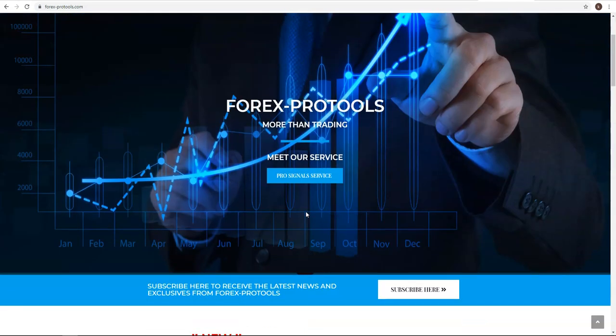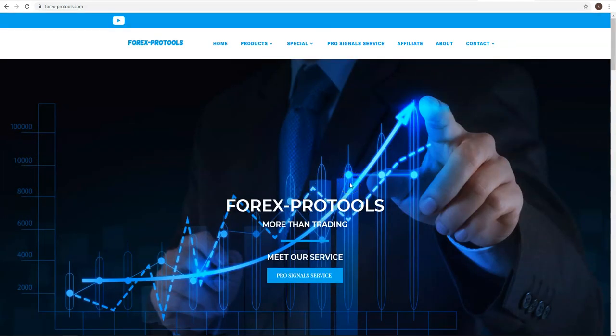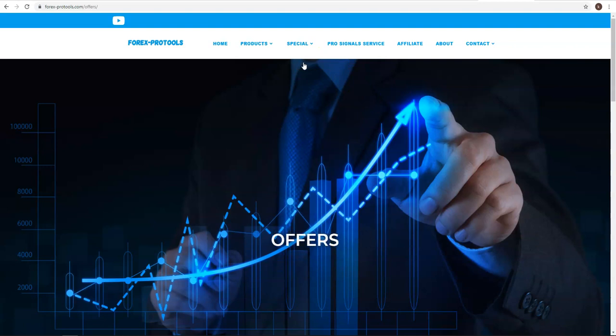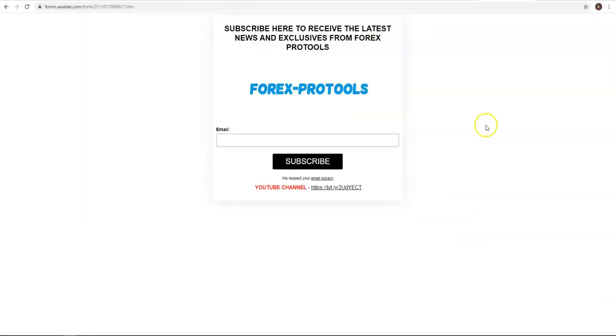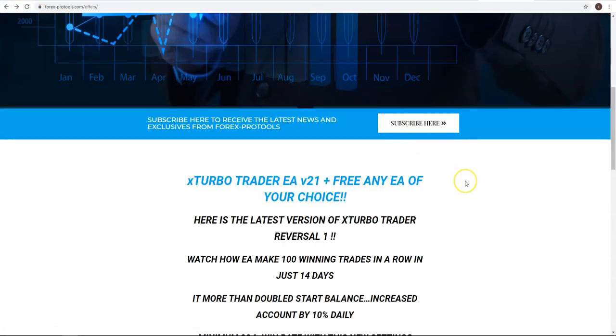On my webpage you can find additional info and special offers. Today we still have a very special offer that was extended from the weekend through Monday to today. If you are a subscriber you already received the details by email. If you are not a subscriber, click, enter your email, and subscribe — it takes 10 seconds and you'll receive all updates, promos, and offers for free.